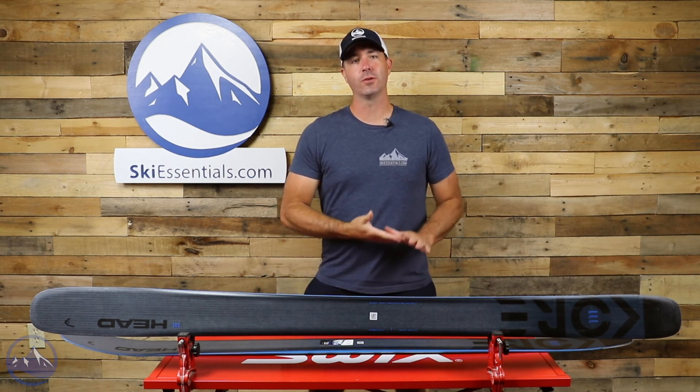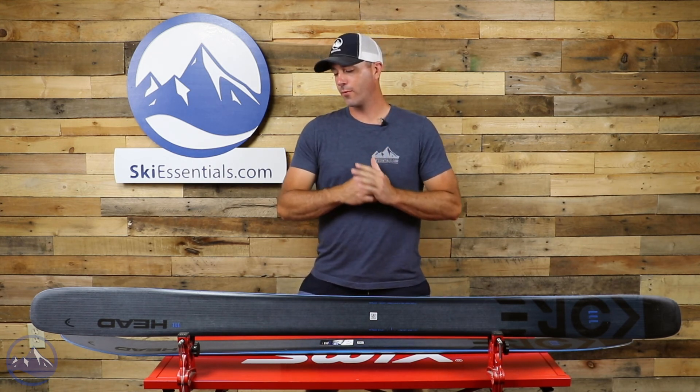Hey skiers, it's Bob with SkiEssentials.com. Welcome to our 2022 Ski Test. I've got a new one for you today — it's the Head Kore 111.